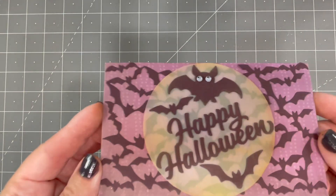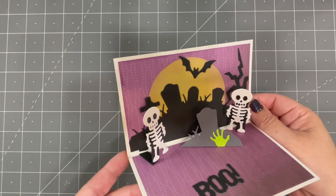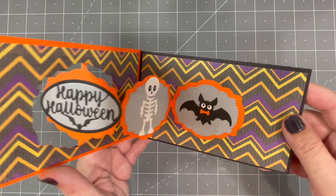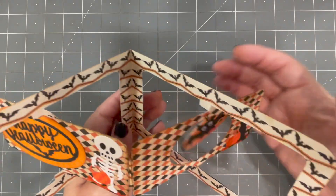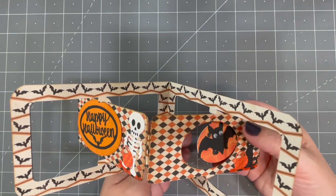In this next card by Sandy Diller, I like that she's used googly eyes on the bat — that's another option. She's also used the skeleton inside animated with our Mini Pops die set. Here's a great Halloween Label Charm pop-up using the skeleton and bat by Lois.